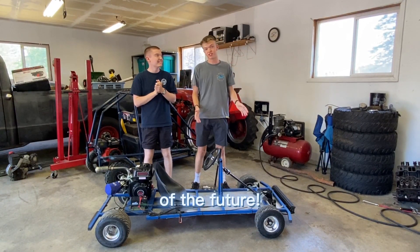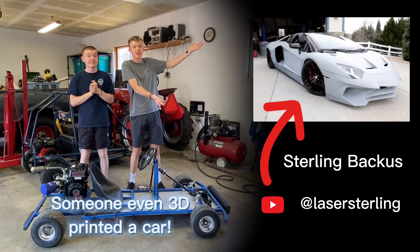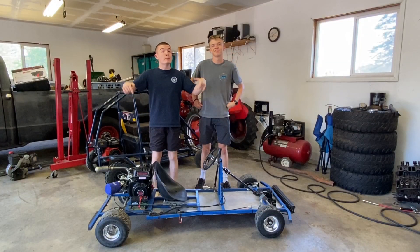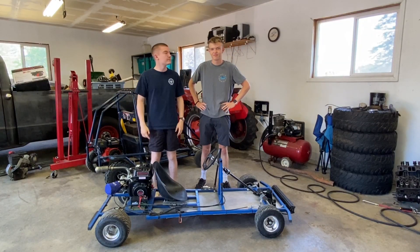3D printing is the technology of the future. Heck, Sony even 3D printed a car with it. In this video, we 3D printed go-kart parts to put on our go-kart. Let's do it!